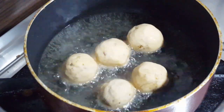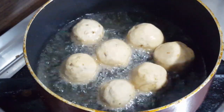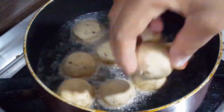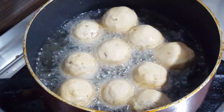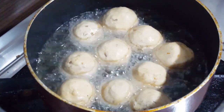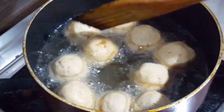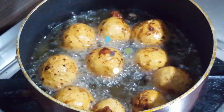We will melt the cheese in this bowl. We will soak the chicken into a bowl and melt the cheese. Now we have a crunchy chicken filling ready and golden brown.